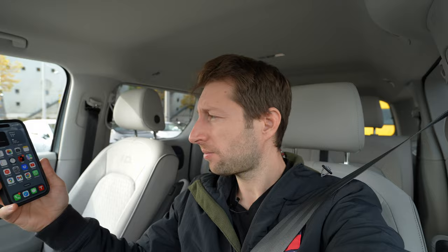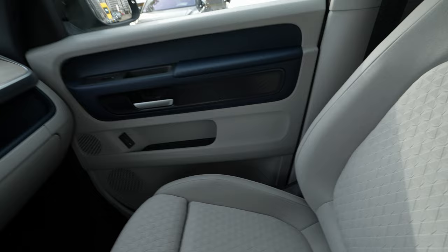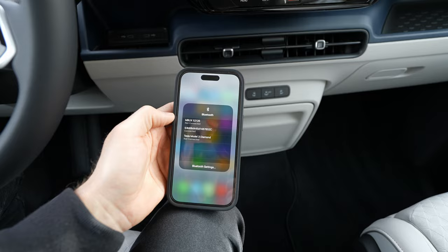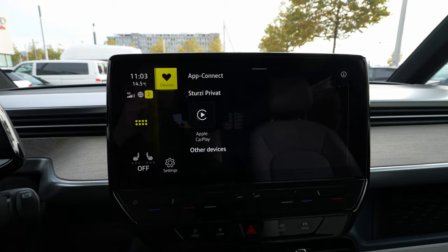First of all, you need your iPhone. The same thing applies to Android, so it's not a big difference. The only thing you have to do first is activate Bluetooth, then go to the Bluetooth connectivity on the phone, leave it open like that, and then go here to App Connect.